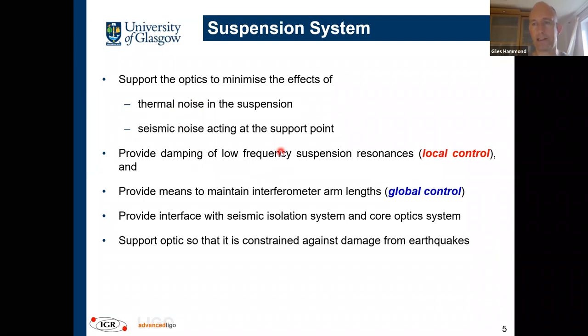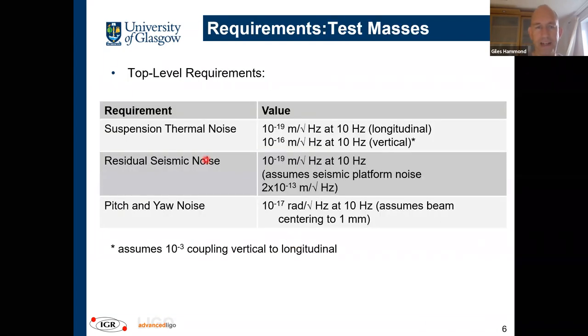We also need to damp the suspension so optics don't wobble — this is local control. We also have to align the interferometer over four kilometer arm lengths in length, pitch, and yaw — this is global control, using actuators to move optics by tiny amounts, maybe 10⁻¹⁸ meters. The suspension must also interface with the isolation system, and during earthquakes — which are quite frequent at Hanford — the suspension must support the optic and protect against any damage.